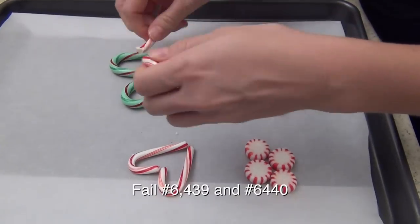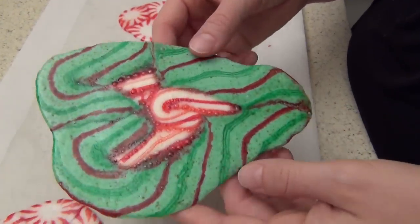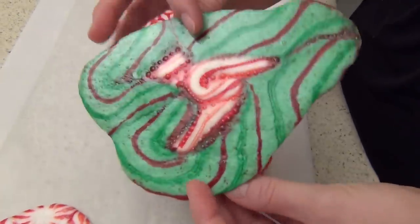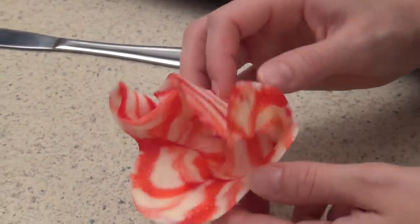So I did a lot of different testing and here are the fails. I tried them like this and they just turned out really ugly and disgusting. And then I tried to actually turn that into a shot glass and it just wasn't the right shape — it worked, but not very well. Plus they were super ugly. So I just ate the fails. The end.